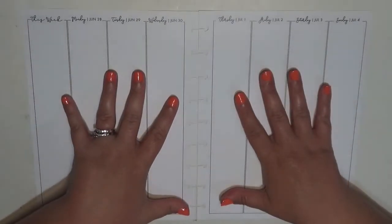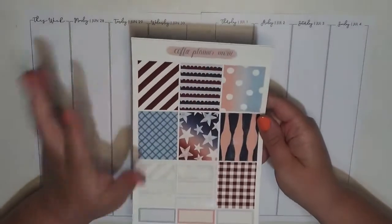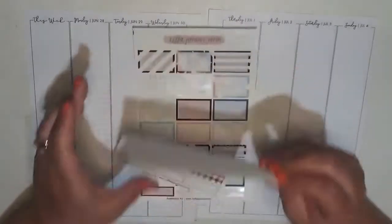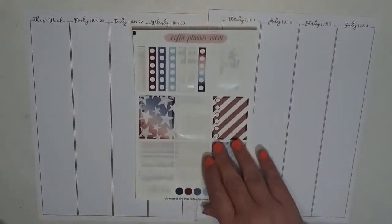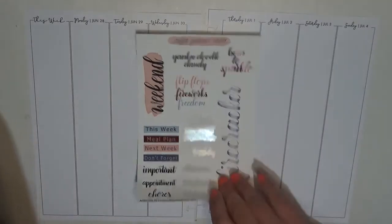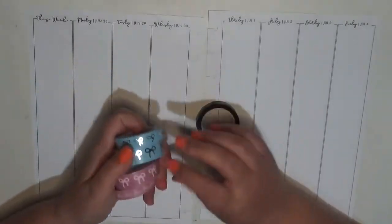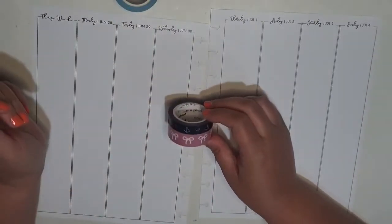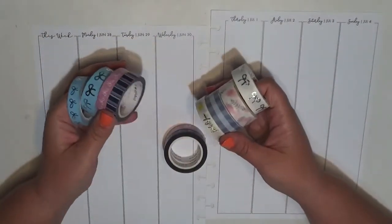I live in the States, so Sunday is 4th of July, which is our Independence Day, so I am going to be using stickers from the Americana kit from my shop. I used it for Memorial Day, so I have some missing. I'm going to use these anchors and pair them with the pink — I think that would look really cute.